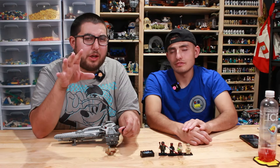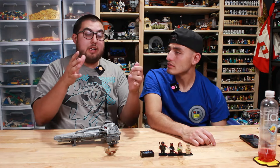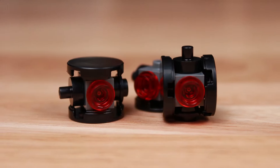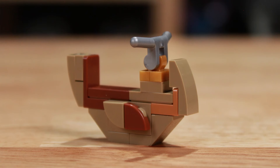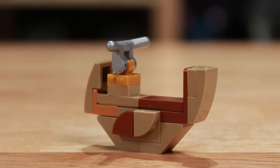And on to the Sith Infiltrator, which by far is the most updated version we have specifically. We only have three versions of them: the original, the second, and this one. You have three probe droids that scout all throughout. You also have Darth Maul's speeder bike, which is a lot more slender than the first iteration. It also has chrome pieces for the handlebars and the spot where the handlebars go, which is pretty cool.